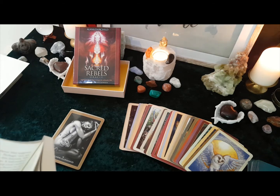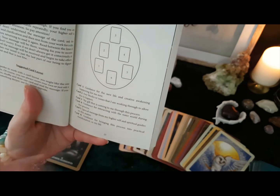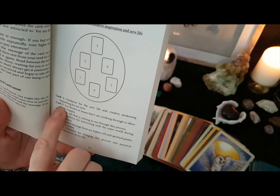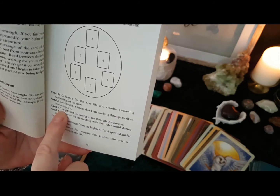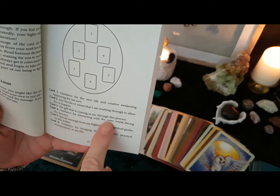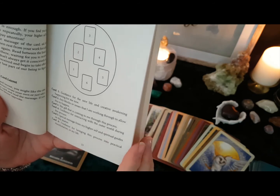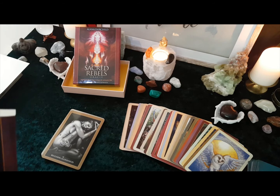The book explains how to work with the deck and at the beginning gives you some layouts. This is the Egg layout: number one is guidance for a new life or creative awakening happening for you now; number two is any blocks or issues you're working with; number three at the top is the gift coming to you through the process; number four is guidance on interacting with the outer world; number five is a message from your higher self and spiritual guides; and number six is guidance for bringing the process into practical manifestation.